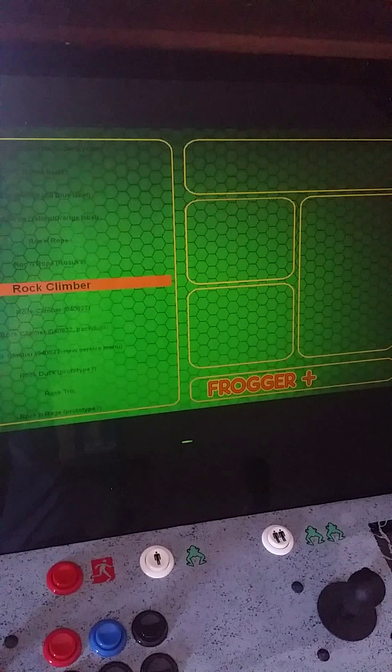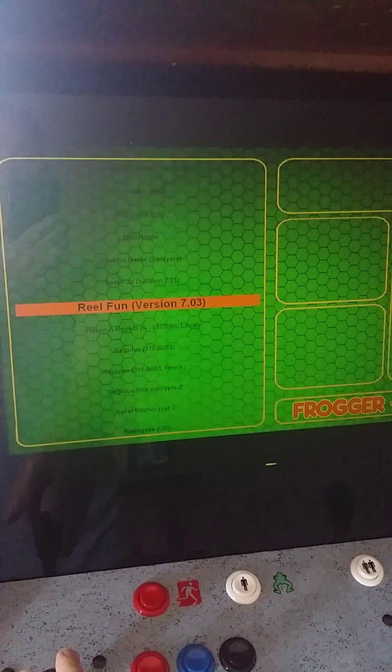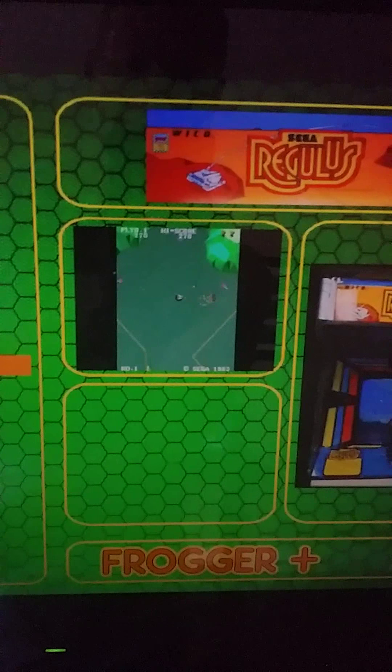I believe there's about 4,000 games in here. Some duplicates, so figure about 3,000 originals. Most of them include a little movie to show you what the game is all about.